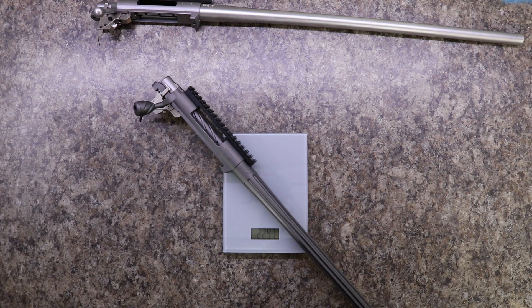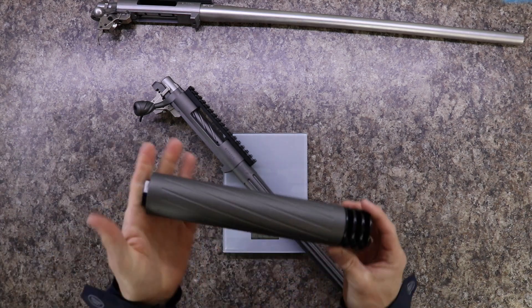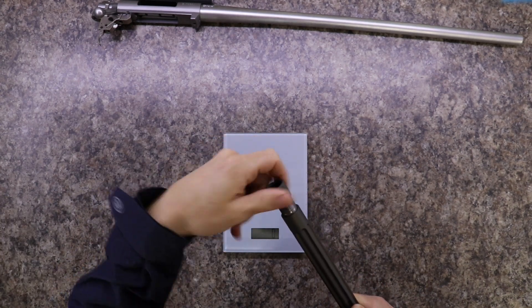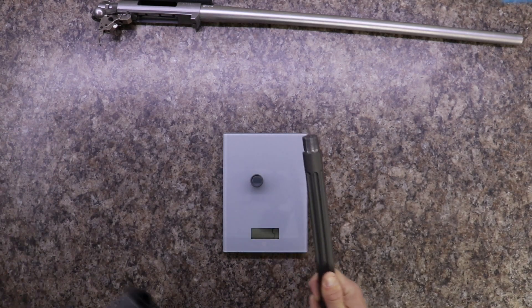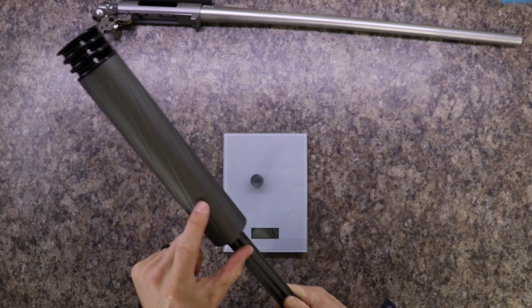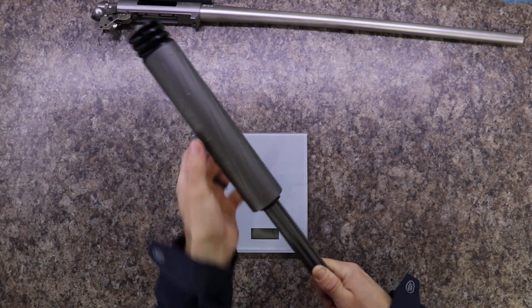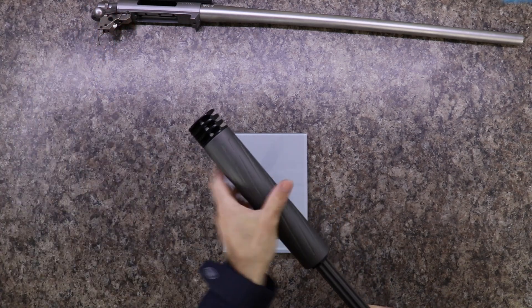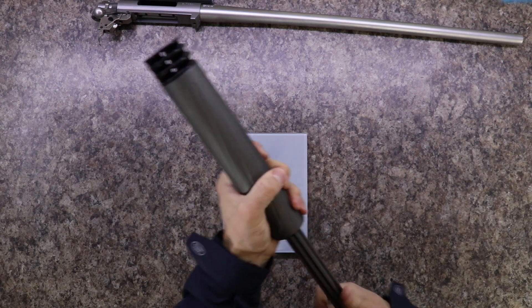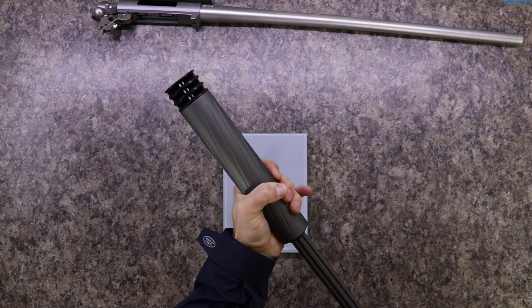Now let's add the suppressor and see what the weight difference is. It's a pretty bulky suppressor. What I like about it is that it screws over the barrel quite a bit, so that makes the overall package a little bit shorter. The reason I chopped this barrel by four inches is because I didn't want a giant long rifle — having a suppressor on the front gives me a bit more maneuverability. This will be a short-range hunting rifle in a folding stock, basically my compact varmint rifle.